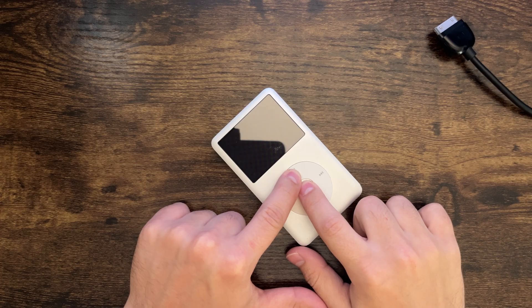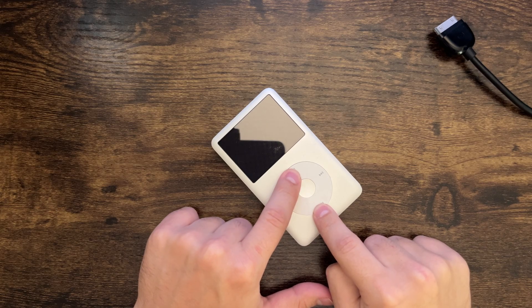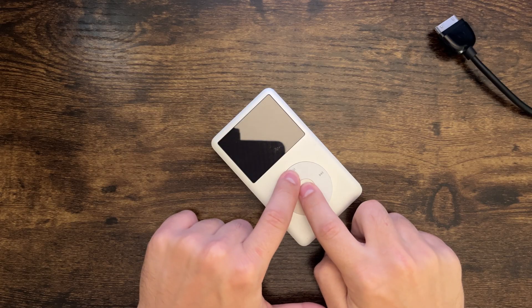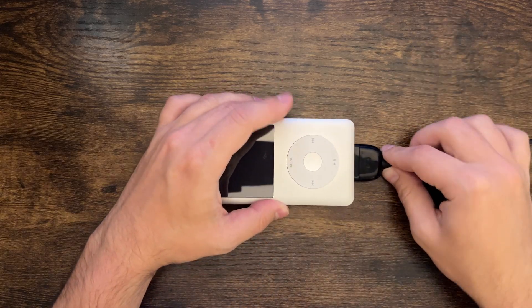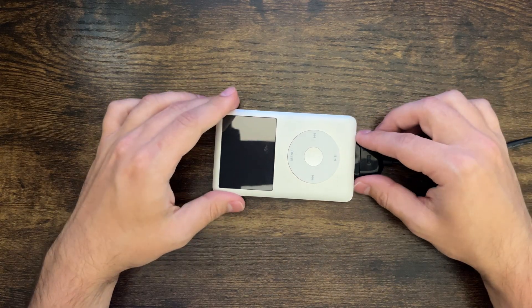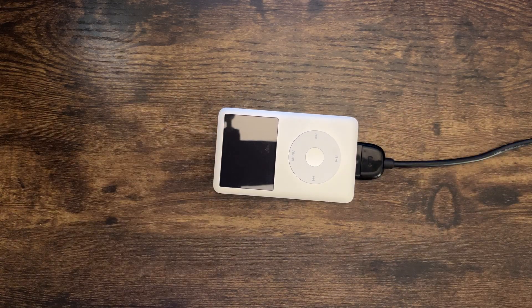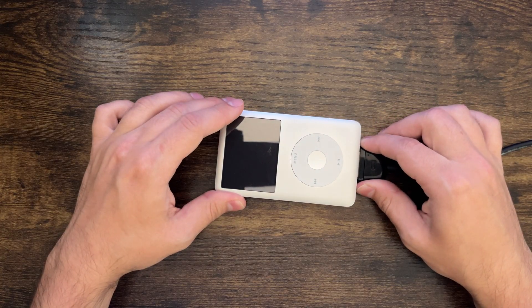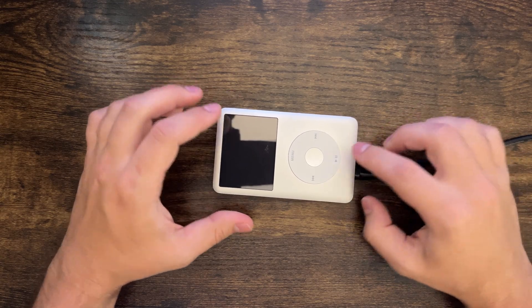Device is not in DFU mode — yes it is! I think I messed up. I think it's dead. Okay, that's not good.